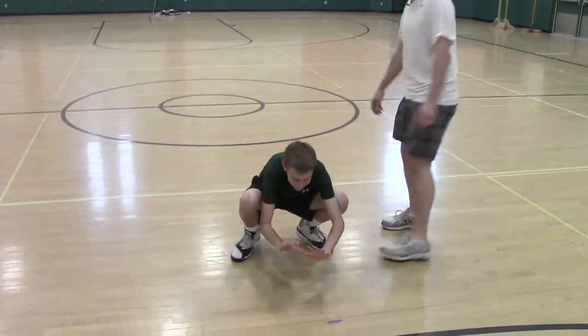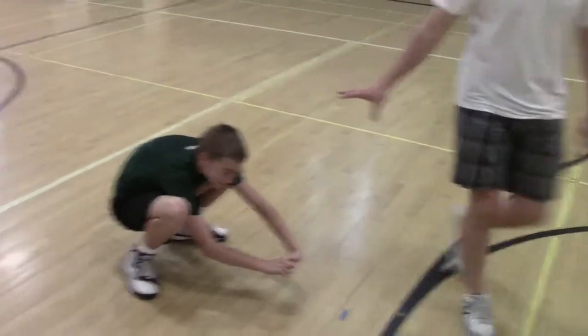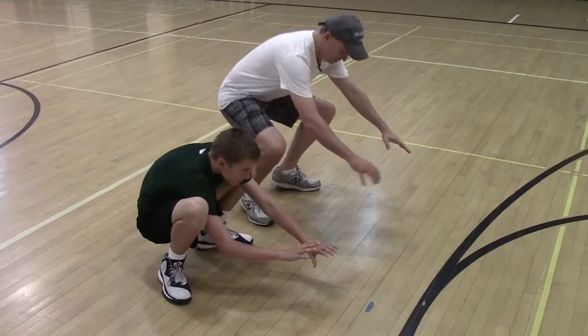This is the primal position that everybody should try to get to. This is an almost 50-year-old trying to get into the primal position.